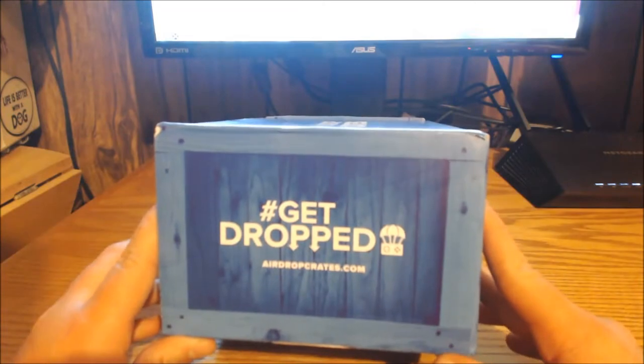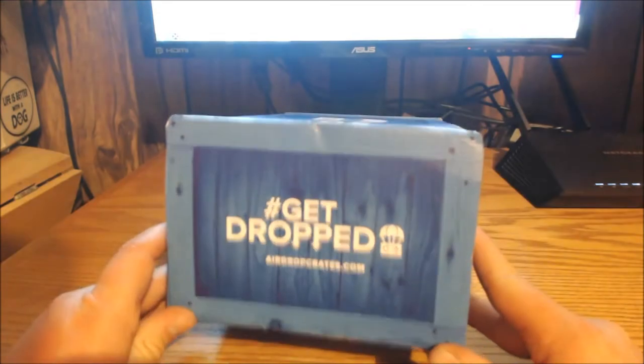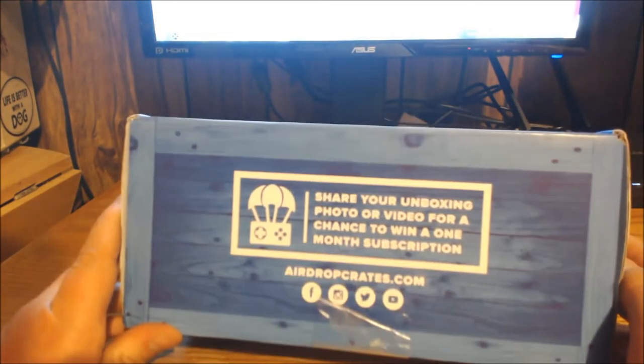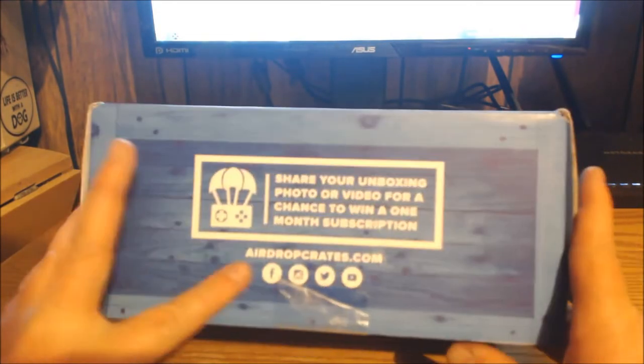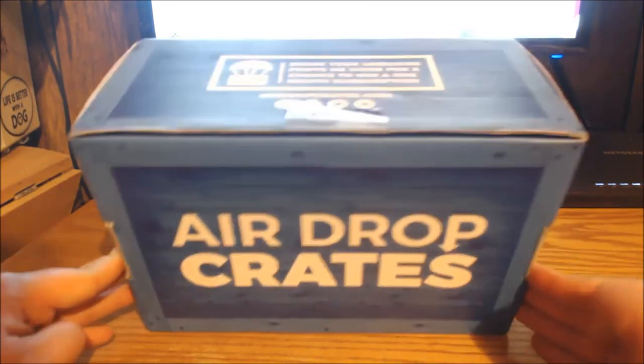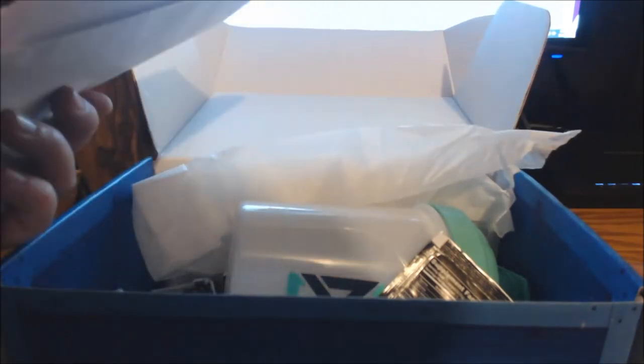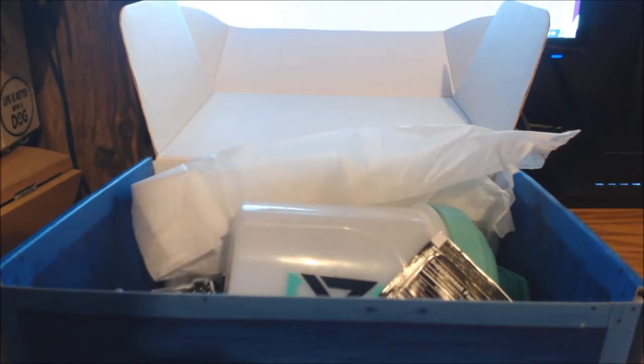It says 'Get Dropped' — airdropcrates.com — that's the website. Follow them on Twitter and all that good stuff. Overall, really nice, professional-looking box, I enjoyed it. When you open it, I promise it was way more neat than this — it had nice tissue paper and came with a note in an envelope.